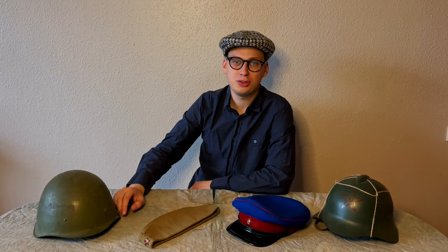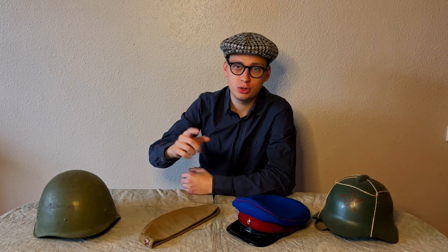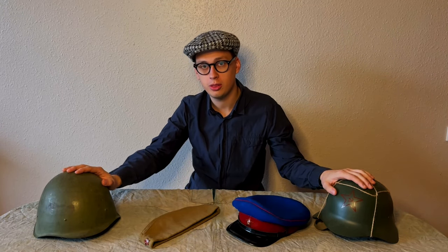I'm glad to see all of you who are interested in history and reenactment. My name is Daniel and today we will talk about summer headgear and head protection in the Red Army.